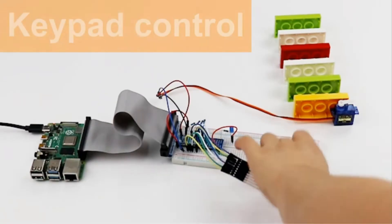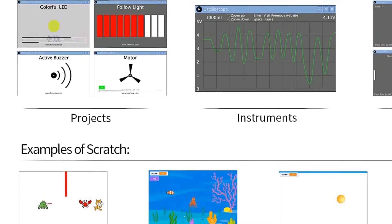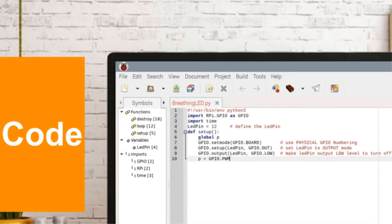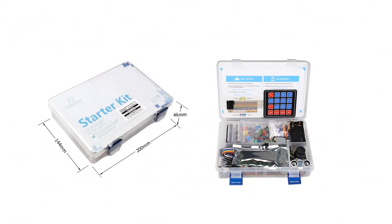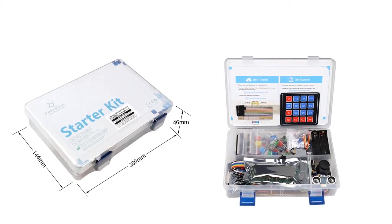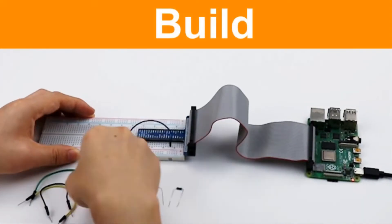Using this kit, you can learn three programming languages — C, Python, and Java — with the help of the 434-page detailed PDF tutorial. The PDF also includes basic electronics knowledge like connections and circuit diagrams. The kit and its components are compatible with different models of Raspberry Pi like 4B, 3B+, 3B, 3A+, 2B, 1B+, 1A+, 0W, and 0. You can also get support from their technical service team, who are always ready to answer your questions.